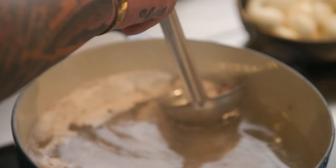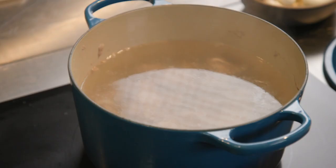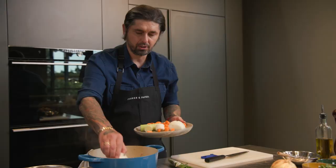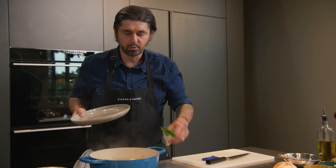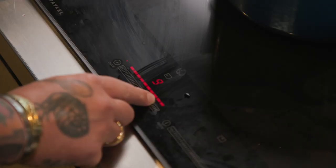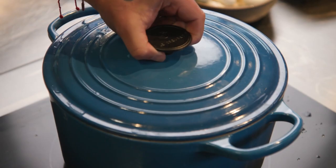We're going to go back to the veal breast now. Take off all the impurities on top — that is no good, we don't want that in the sauce. Now we have our meat in the water. We're going to add all our garnish: the onions, the leeks, the carrots, and the bouquet garni. Cook it for an hour, an hour and a half until the meat is tender. Blanquette de veau — it's a good stew for the winter, for the fall.